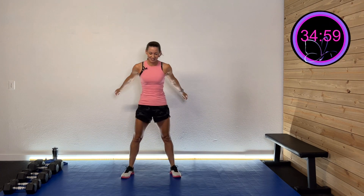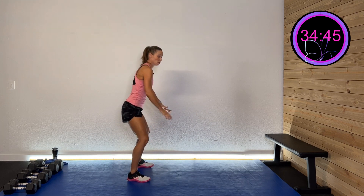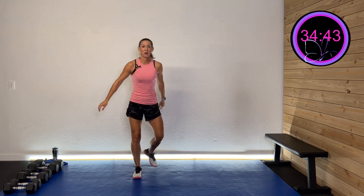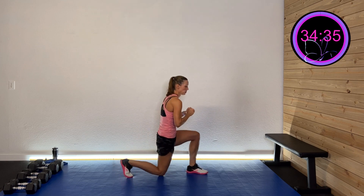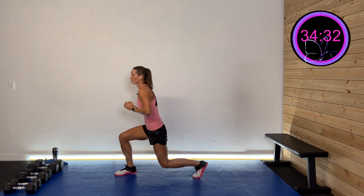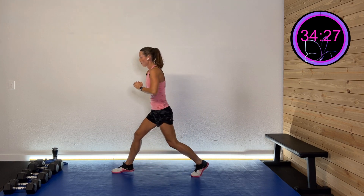Hopefully you grabbed your dumbbells and your great attitude. Let's get warmed up with some squats — coming down and up, doesn't need to be deep yet. Drive those hips back, keeping that chest nice and upright. Now we're going to squat and lunge, squat and lunge, starting to open up those hips a little bit.